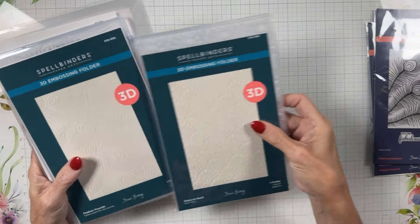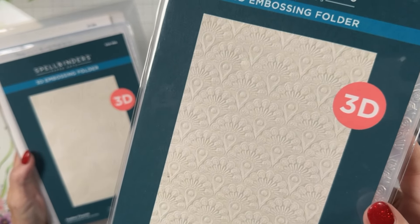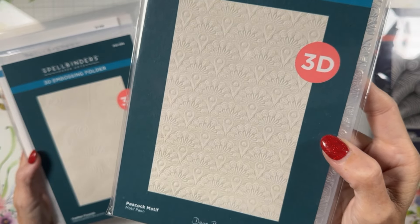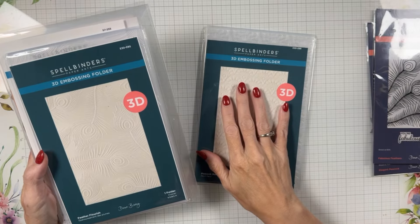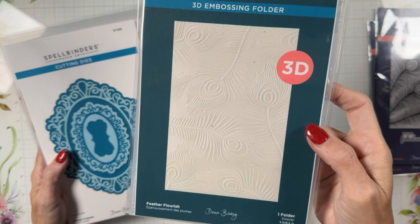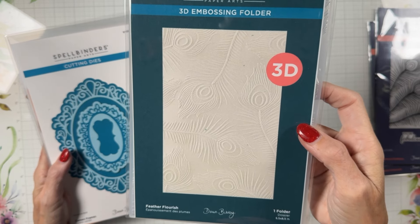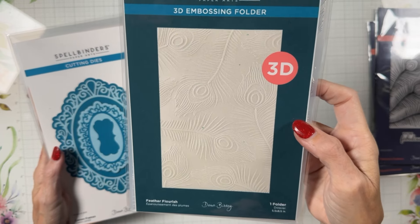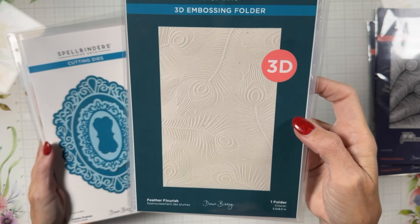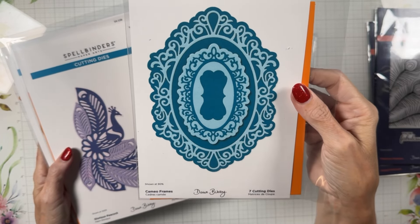Then we have Peacock Motif — look at this gorgeousness, it is so detailed. When you work with this and run it through, the ideas in my mind are endless. We're using this one in the video on Saturday and jazzing it up to the nines. Then there's Feathered Flourish — gorgeous, gilded, I had to go all peacock on this one. And there's the 3D Feathered Flourish — check out this elegance.